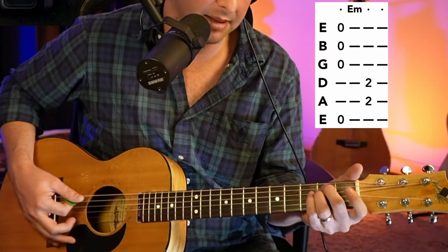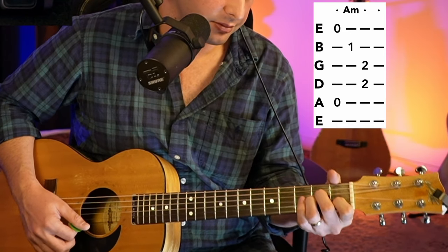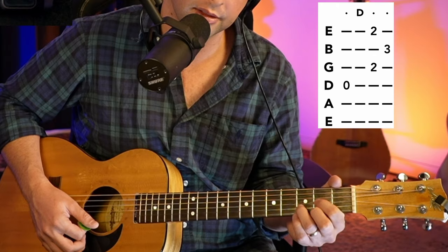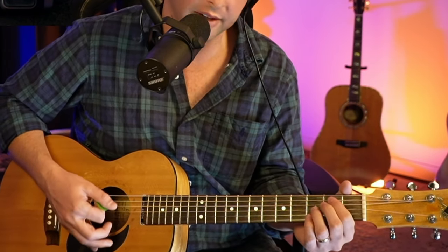The chords are going to go E minor, then A minor, then a C chord, then a D chord. You got that? Give it a try.